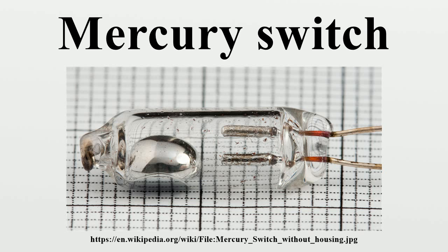Mercury switches have one or more sets of electrical contacts in a sealed glass envelope which contains a bead of mercury. The envelope may also contain air, an inert gas, or a vacuum. Gravity is constantly pulling the drop of mercury to the lowest point in the envelope. When the switch is tilted in the appropriate direction, the mercury touches a set of contacts, thus completing the electrical circuit through those contacts.